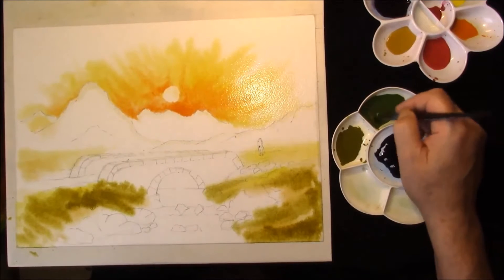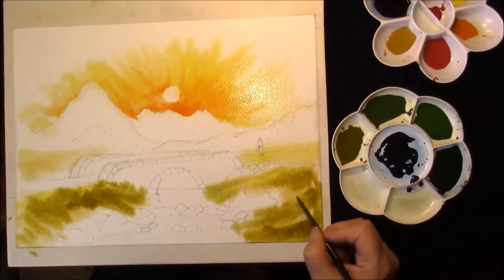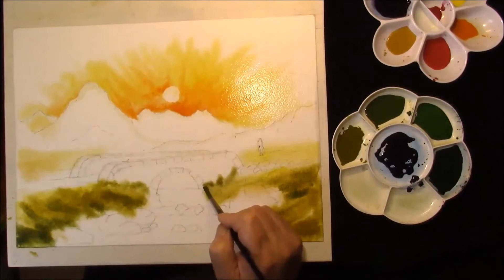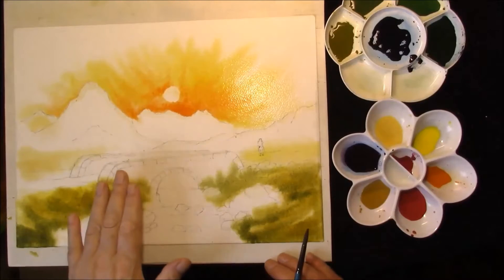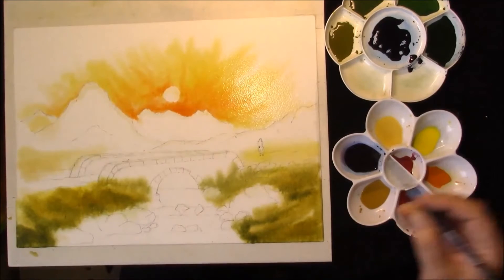With a slightly stronger mix — really in Cobalt Blue and Burnt Sienna. Now that the paper has dried a little bit, we're going to add some colour into the bridge.